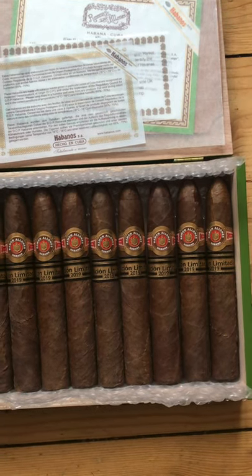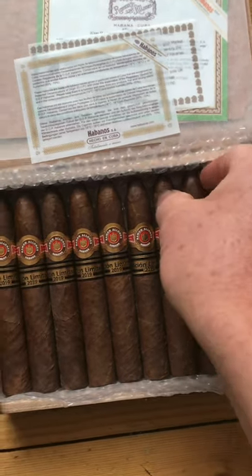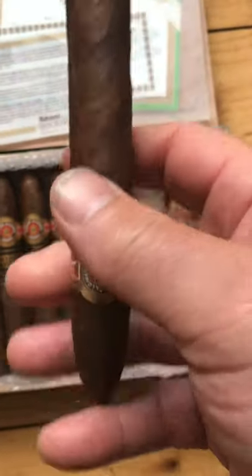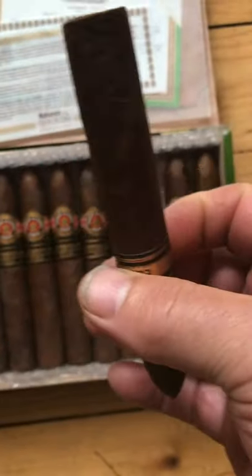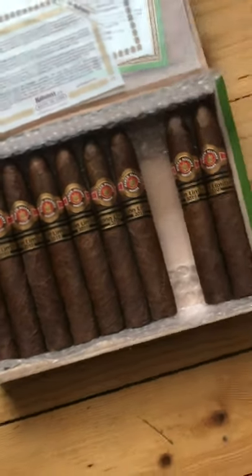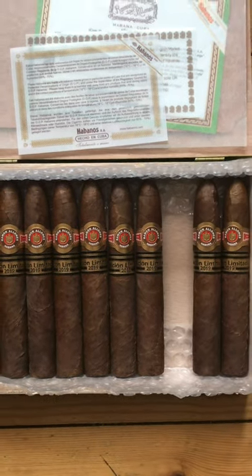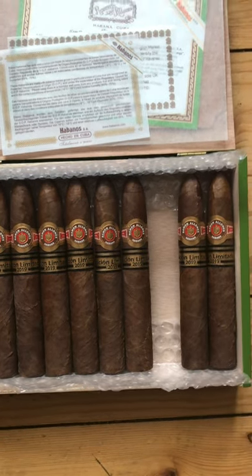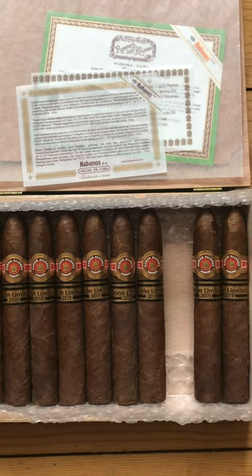I've never seen bubble wrap inside a Cuban cigar box before — what's that all about? Anyway, I was told to put these aside for a few years and they would become really valuable. But I'm not very good at putting things aside, so I can't resist just trying one out. I don't expect I'll be buying another box of Cuban limited editions for a very long time, at least until I get some gainful employment.